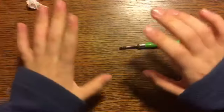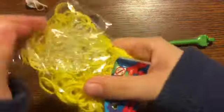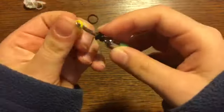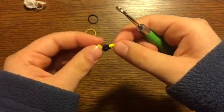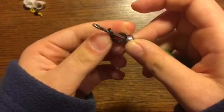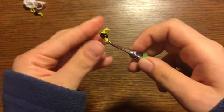Now I'm going to make the eyes. Grab two black bands and two yellow bands. Take one black band, wrap around your hook once, then take everything and wrap it around again. Then take a yellow band and slide it onto your hook — slowly pull them over if you don't want to do it all at once. It should stay on the band by itself. Repeat for the second eye: wrap around once, wrap around again, slide a yellow band on.